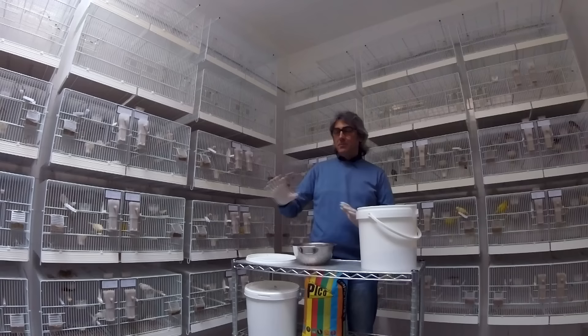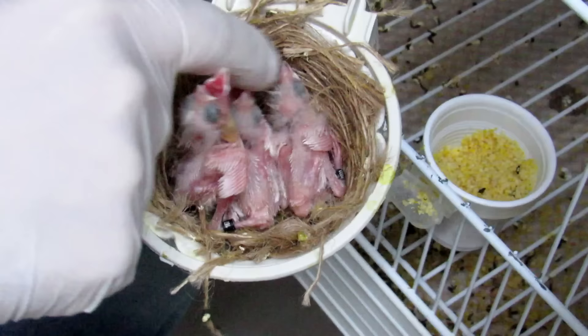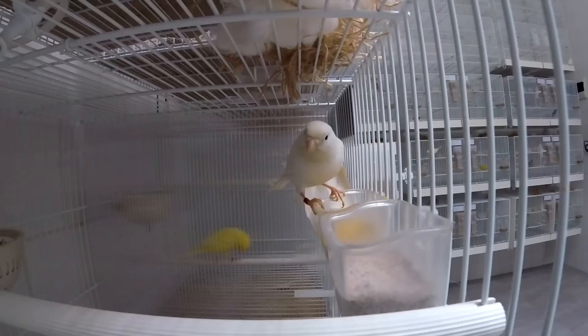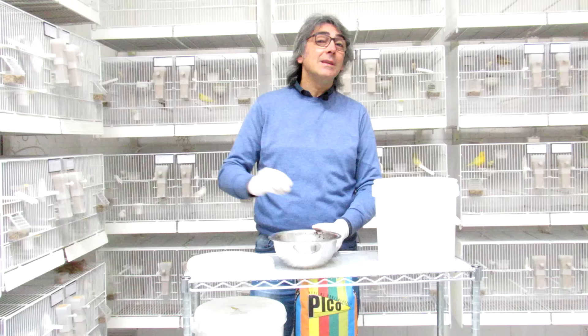I've done the semi germogliate. Now what do I do? Last year I used only couscous, uova sode and pastoncino. But I probably had something missing in the alimentation, so I've been thinking about two types of alimentation, and I think it's the best thing overall. Why use the semi germogliate? I think they are exceptional.